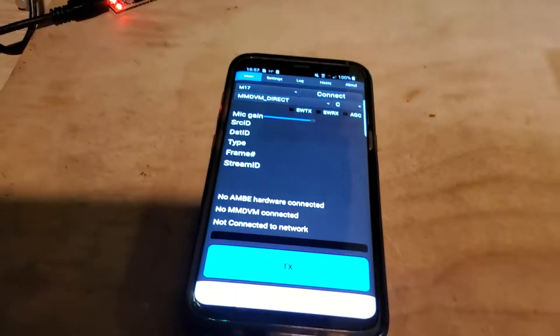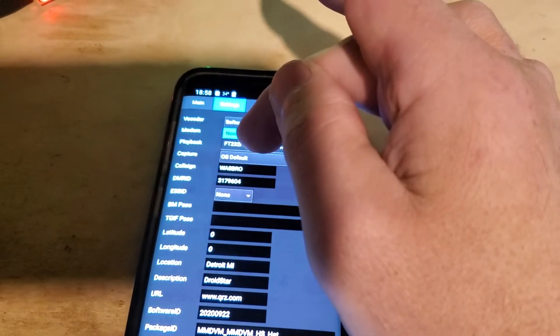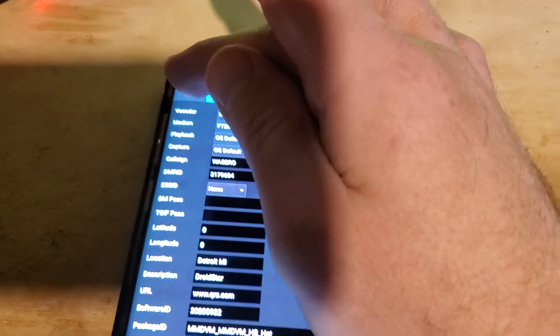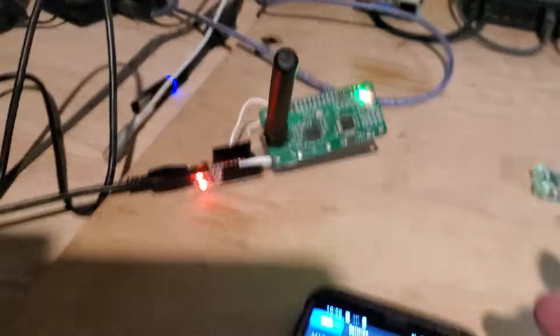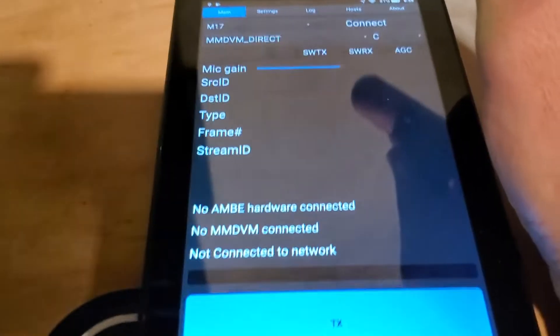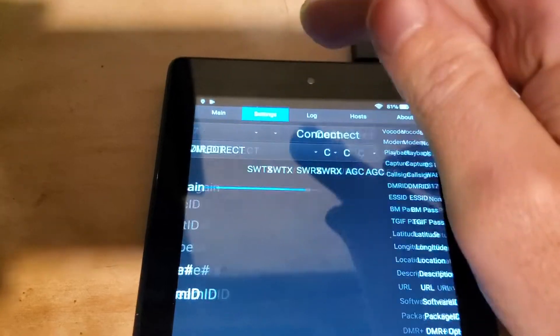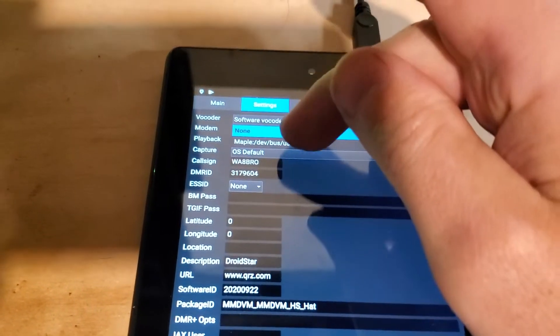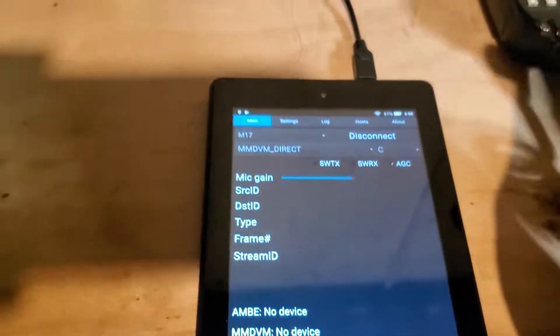So let's go ahead and connect this one. FT232R — that's that interface. Let's connect. And over here is the Lone Star USB Maple. And connect.